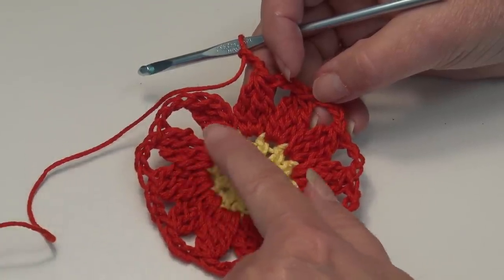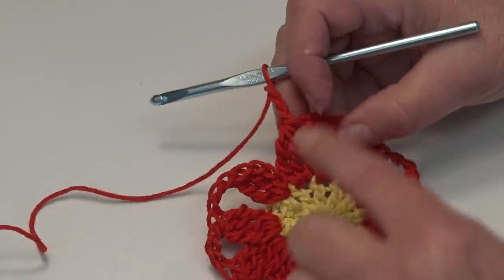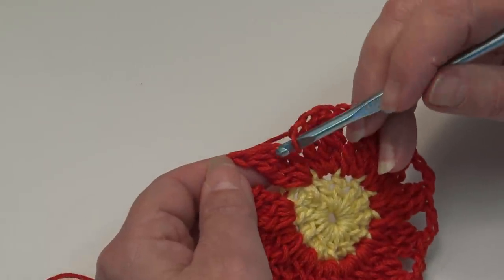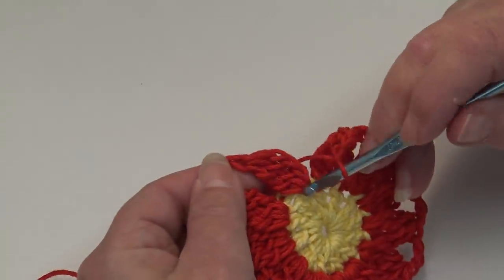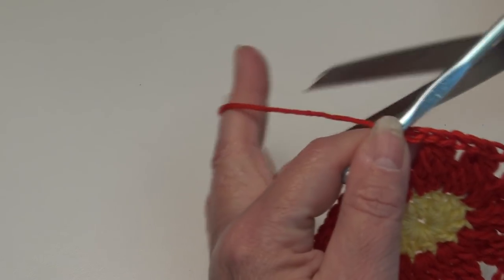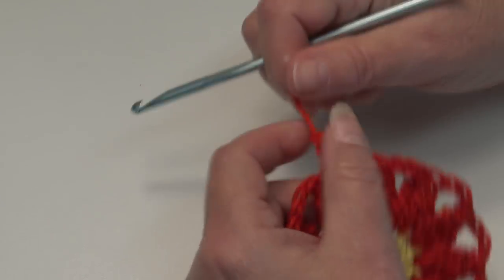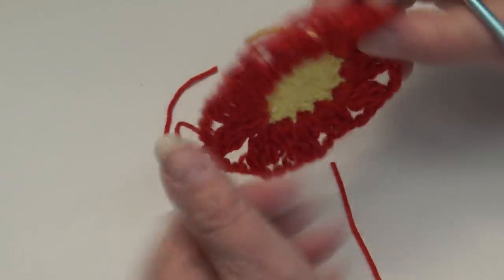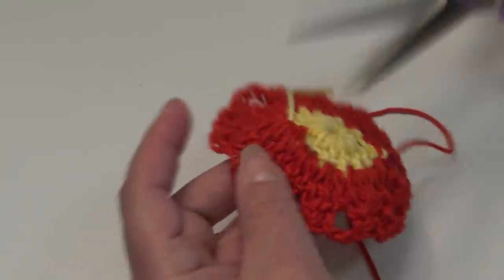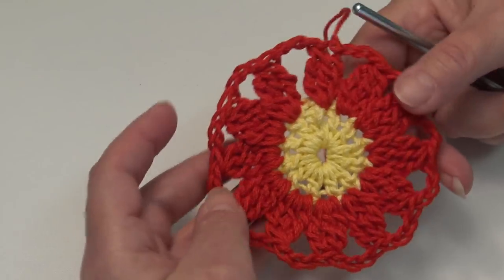At the end of round two you should have a total of twelve three-triple clusters, one in each stitch, with a chain three in between each petal. When you end the round, after your last chain three, come up and slip stitch into the top of the beginning petal — insert into that wide stitch at the top and slip stitch. Fasten off your work: chain two, pull your hook up, pull the yarn out, pinch and pull down for a secure knot. Turn your work over and clip the woven-in ends. Round two is finished.